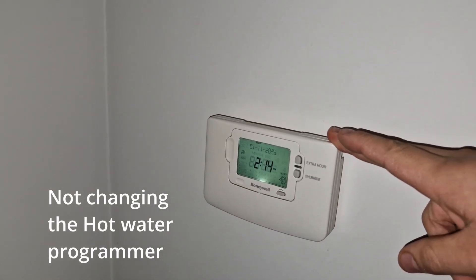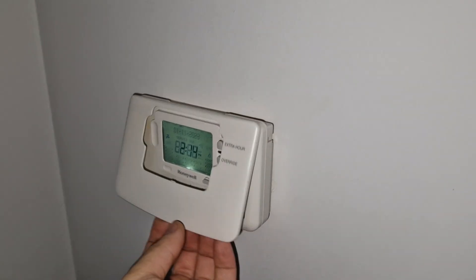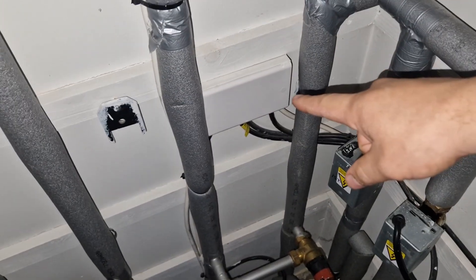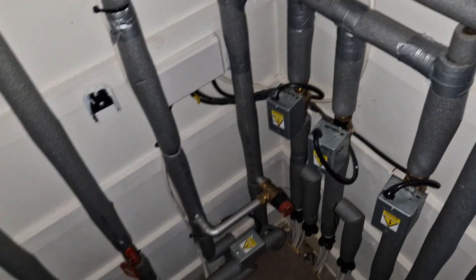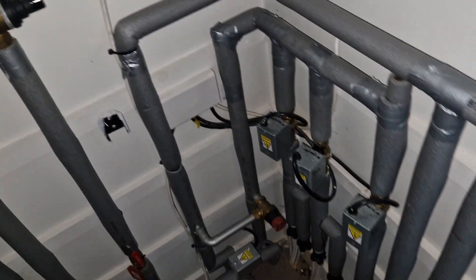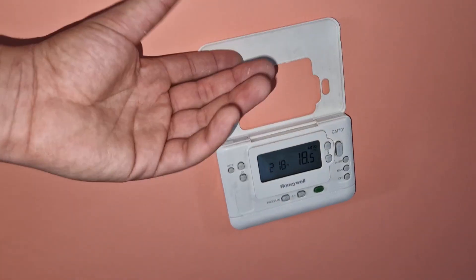Over here we have the tank, or the hot water cylinder — unvented obviously — and that is controlled here at the zone valves. We could connect everything here, however in a house this large and being in this sort of area, you'd more than likely need some sort of booster. If all the receivers were here, the downstairs probably wouldn't receive any signal — it would be a bit of an issue. The third thermostat is here.